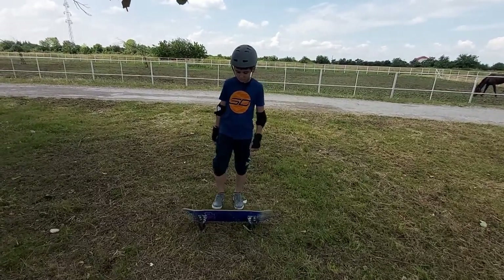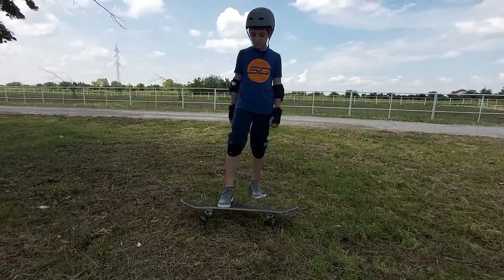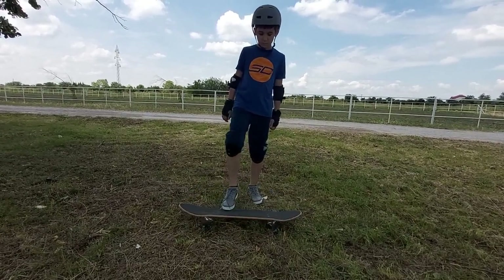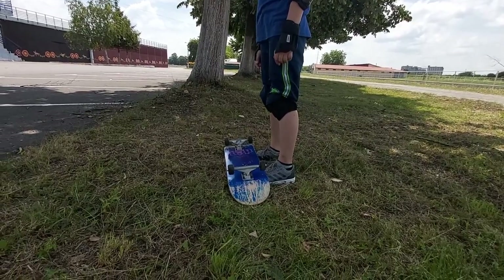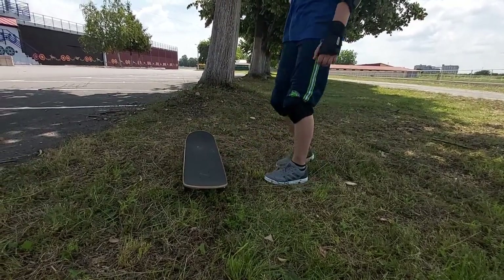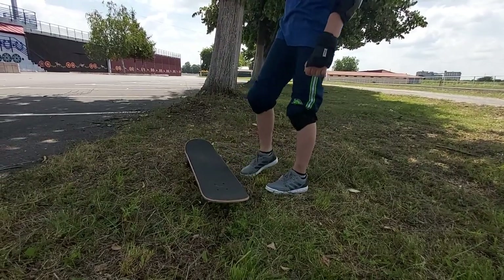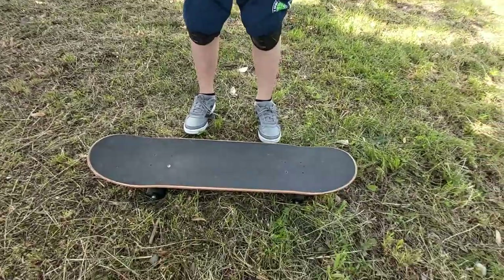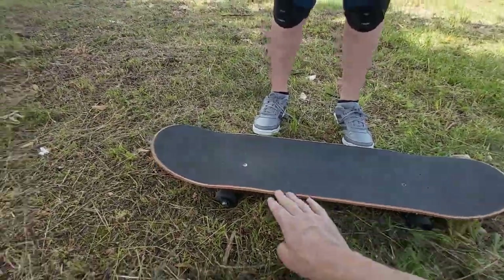First step is to flip over your board with one foot, just to feel what it looks like. After that, you can try it with both feet, but without landing on the board. Just jump, flip over the board and land on the ground. It is very important to land on the bolts right above the trucks, because this is the most stable position on your board.